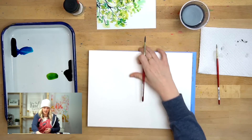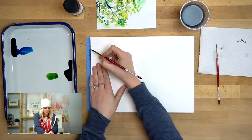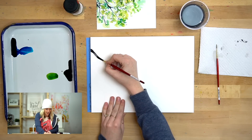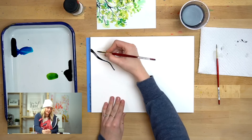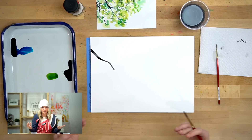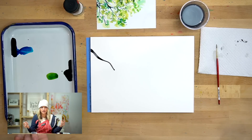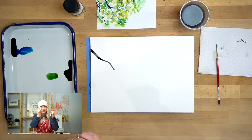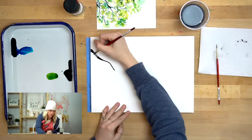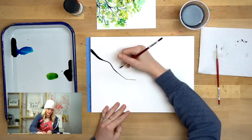I'm going to start here and do a thicker line and then make my way down. You can see I'm doing curves — not soft curves because they're like twigs and branches — but sometimes branches have soft curves and sometimes really sharp angles. Try to have a mixture of both. With the bigger ones I kind of go out and soften it a little bit, and then as I get further out I'll start to curve.